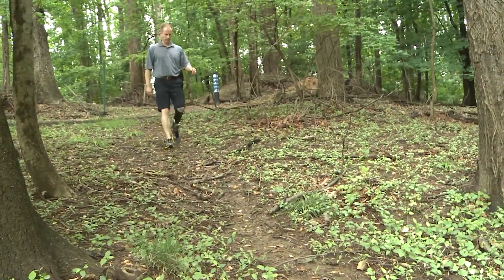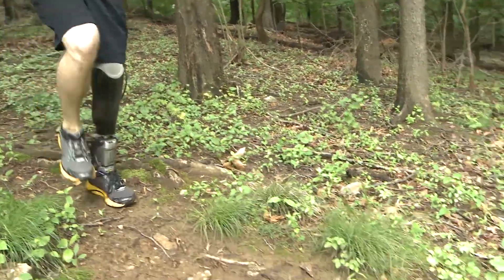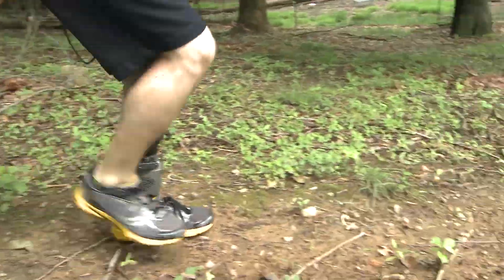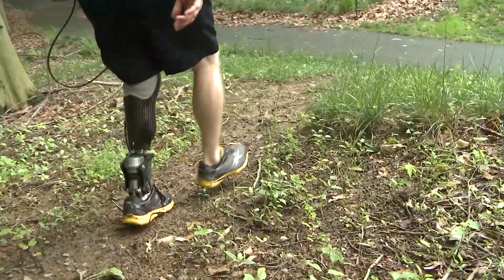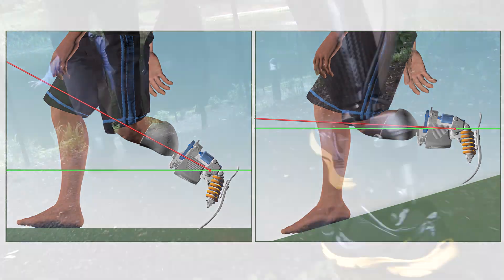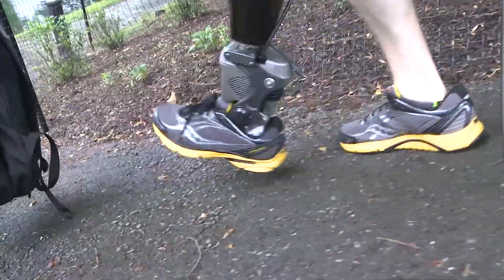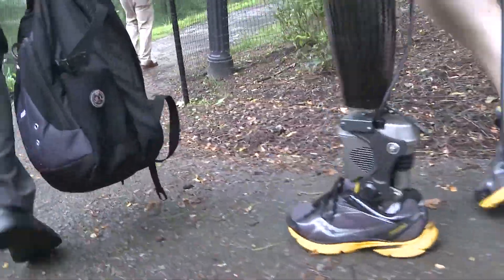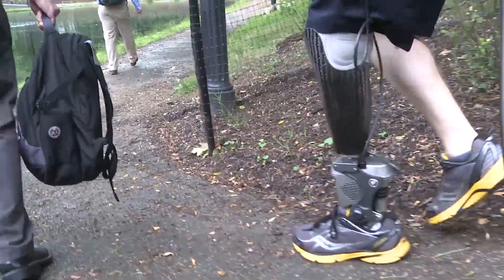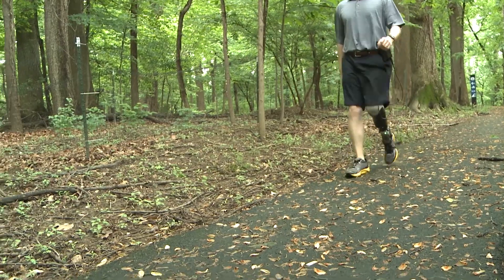It works on declines in the same way — it's looking at the motion of the tibia. One of the things we are working on is to get the push-off reduced when going down an incline, because the motion of the tibia is much greater, so it wants to push a little bit harder. We've been working on activity recognition algorithms so we know when we're going down an incline and can slow that down. Right now it's manageable — you walk a bit slower. Same with stairs. But we want to optimize it.